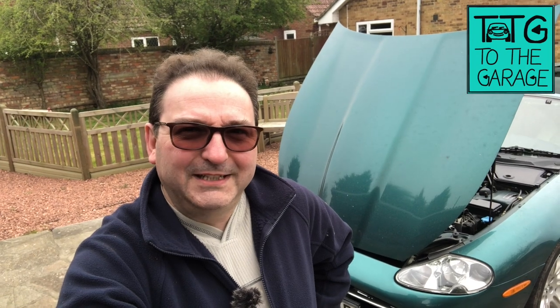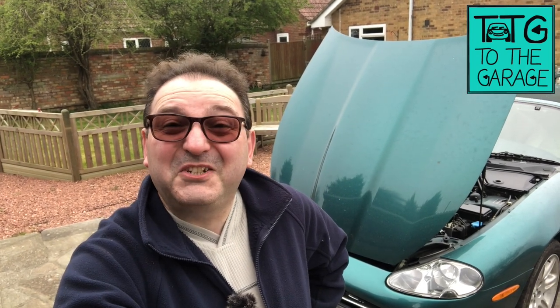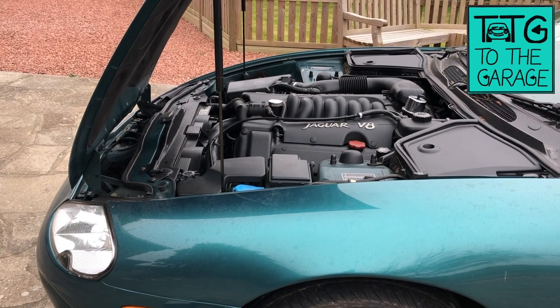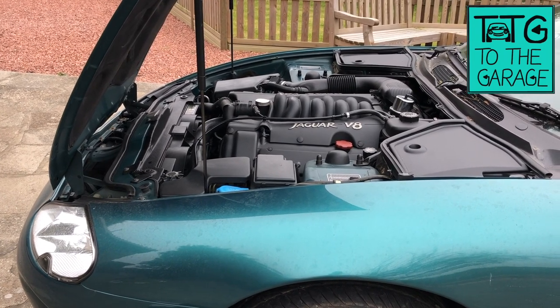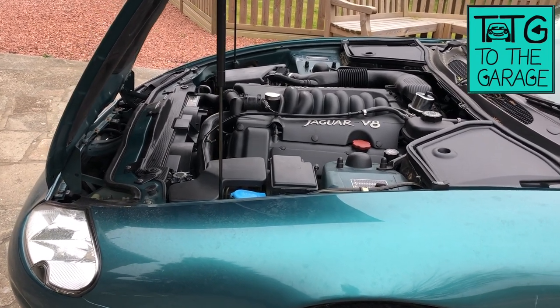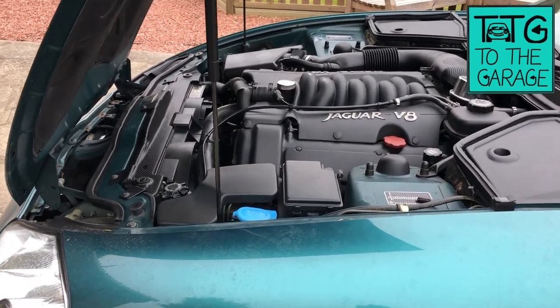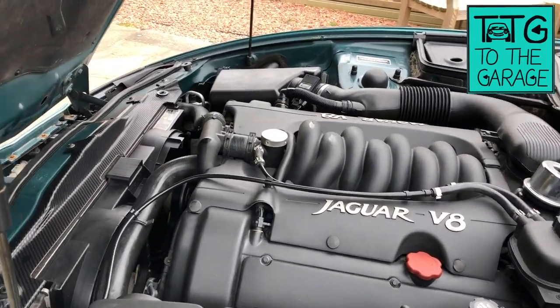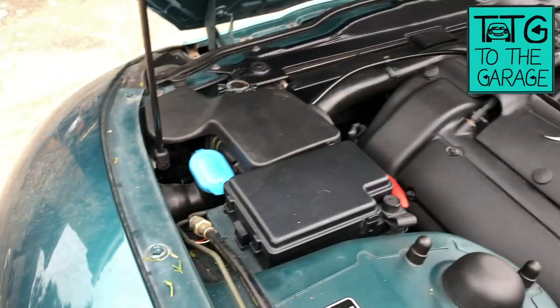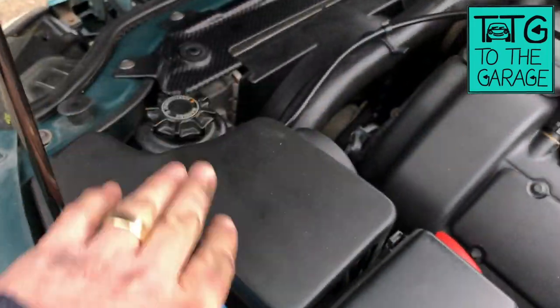I'll apologize to you and to Purdy for the condition of her at the moment — she's been living outdoors, we've been having appalling weather. I live near a beach and she's covered in sand from the rain. We're looking at the underbonnet area of Purdy, my 1996 very early XK8 convertible. If your left-hand drive you might have to mirror image a few of these explanations, but here we go.